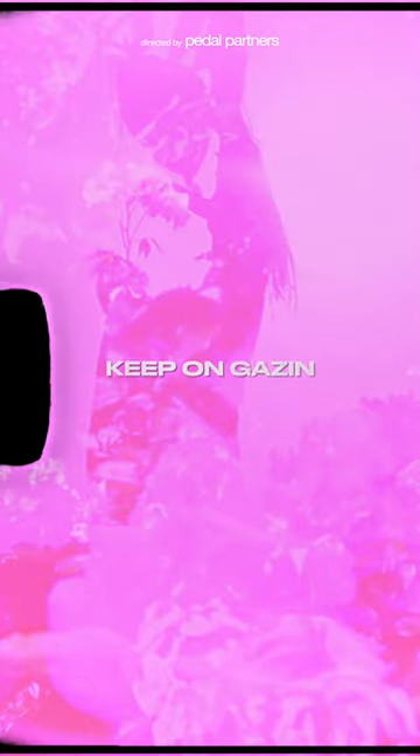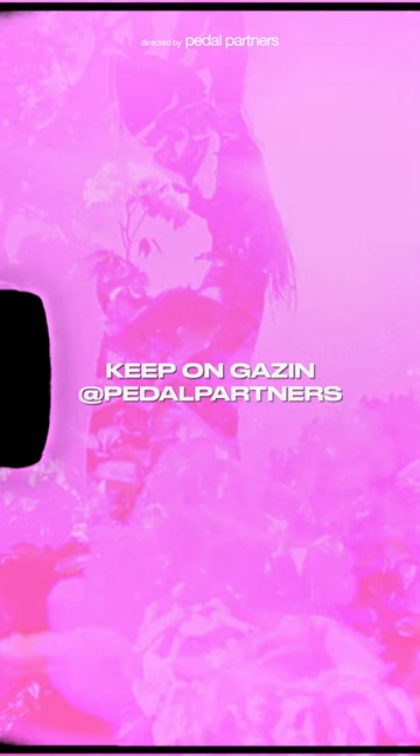As always, keep on gazing and definitely sub and hit the bell icon for more fun music facts and all the shoegaze goodness you could ever want.